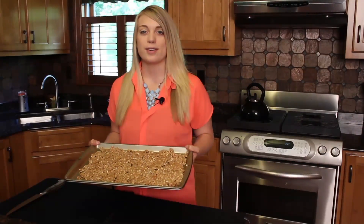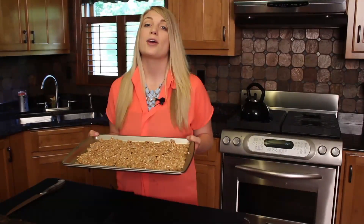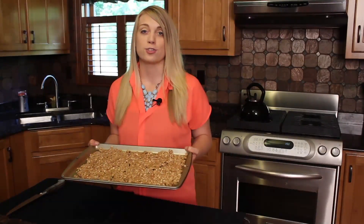Now that these granola bars have been refrigerated for about 60 minutes, we can go ahead and cut them into squares. These make a great energizing breakfast or a healthy on the go treat.